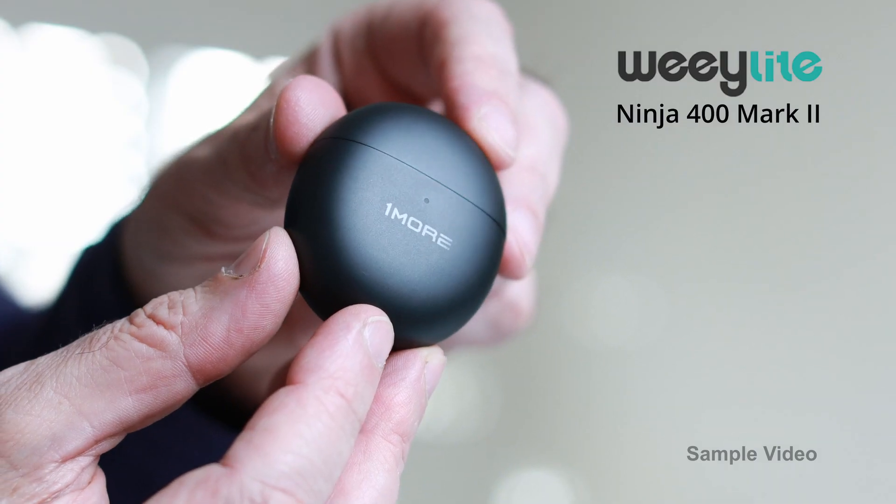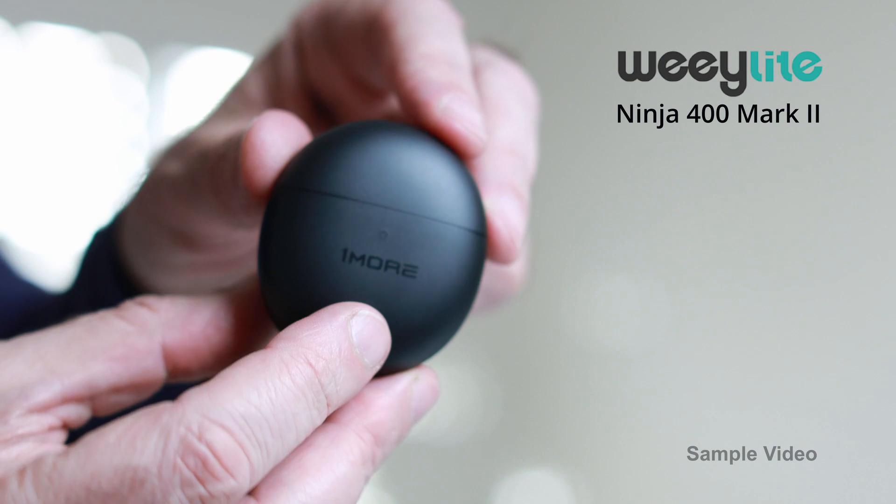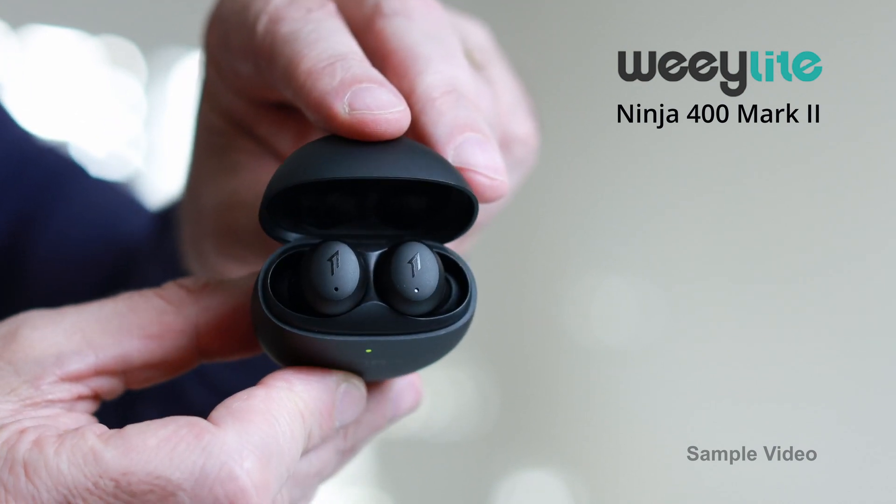Today we're checking out the Weeylite Ninja 400 Mark II Bicolor Monolight, paired up with the VP65 Parabolic Softbox, which to me is the perfect companion for this monolight. It produces a really soft, beautiful light. I've been using it for the past week and I love it so much.